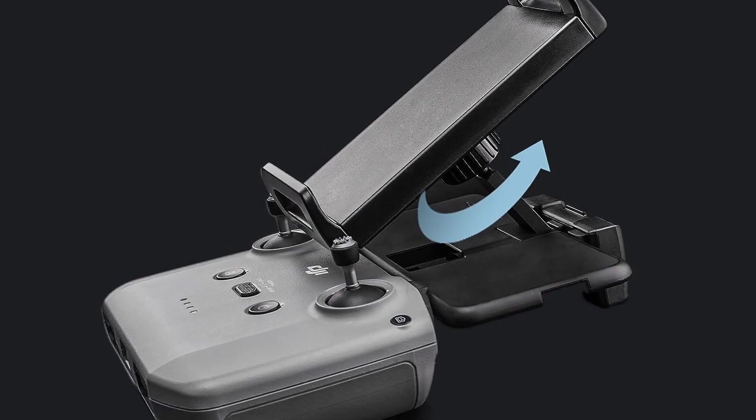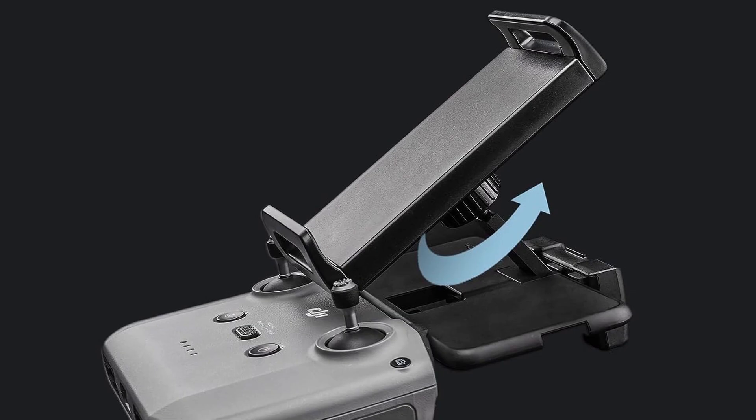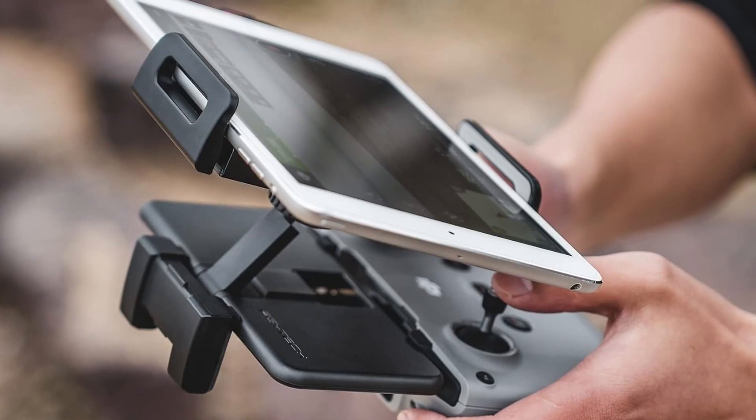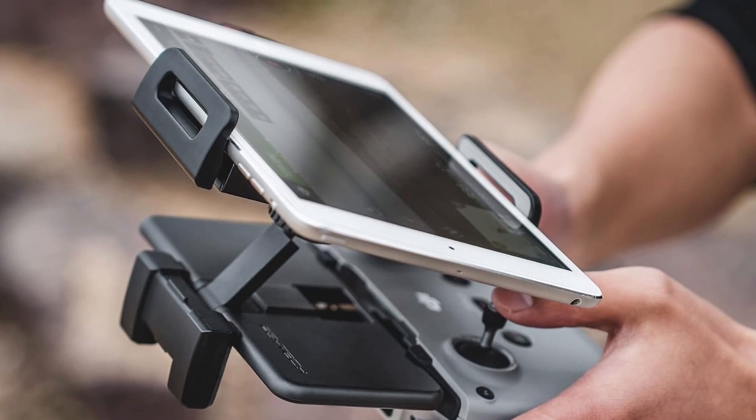This is an iPad holder for your Mavic 3, Air 2S, Air 2, Mini 3 Pro, Mini, and Mini 2. It means you can finally use a large screen when flying your drone.